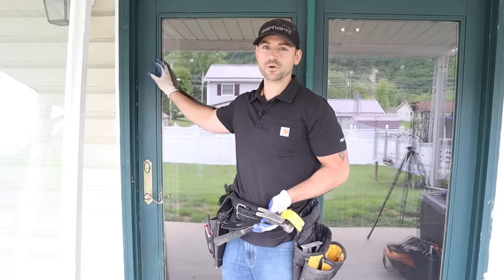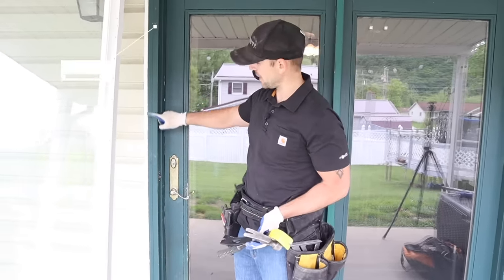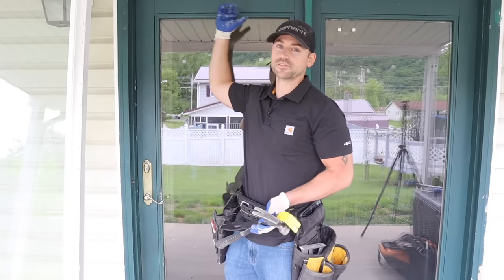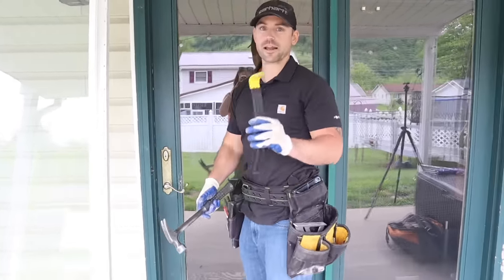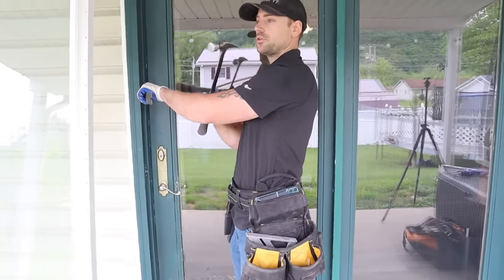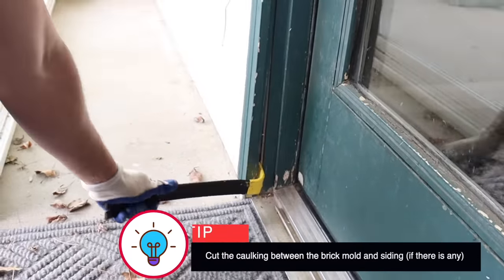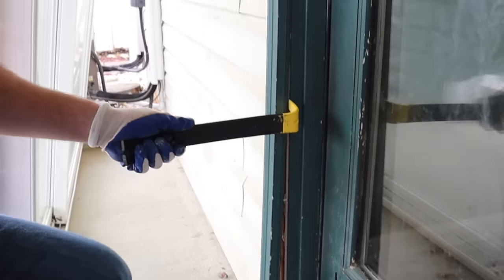When it comes to removing the door, a lot of times you're going to have brick mold on your door and you've got to check to see if it's nailed into the side of the house. If it is, you're going to have to take that brick mold off first because that's going to hold the door into place. Even though you're running a sawzall around the side of the door to cut all the nails, you're still going to be held in place by the brick mold. To remove it, I recommend taking a wonder bar and a hammer and just hitting the wonder bar into the trim. Start at the bottom, wedge the bar into place, and just pry it away from the door. Sometimes this stuff pops off real easy.